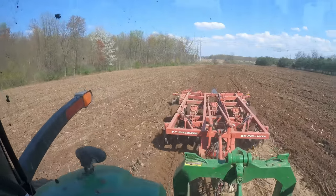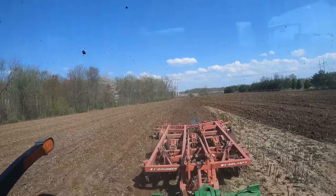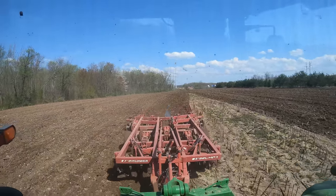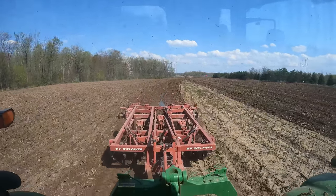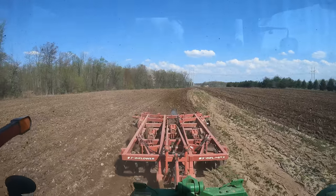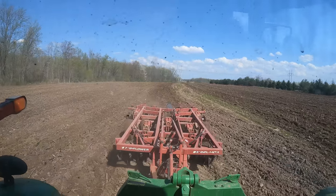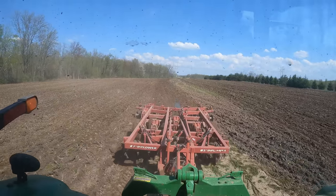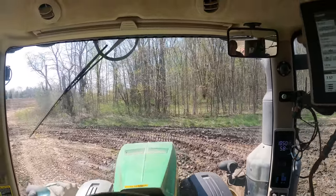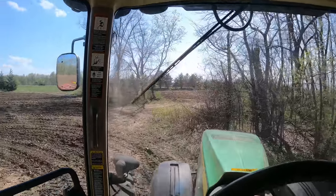This disc ripper has individual discs on the front - each one is hooked to a C-spring - and then just a regular disc gang on the back. Five shanks - this tractor would probably pull a seven-shank with no problem. We don't use it all that much, but I wanted to get it out to break up some of these high-traffic areas and help speed the plowing process up a little. We won't plant anything until probably a week from today, weather permitting.